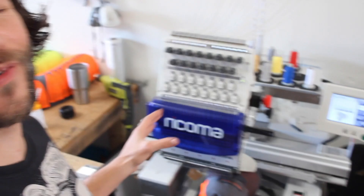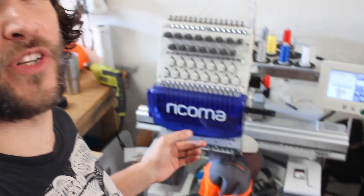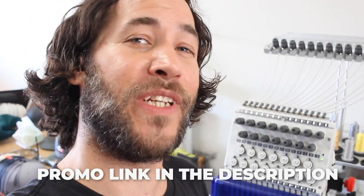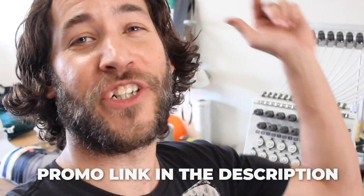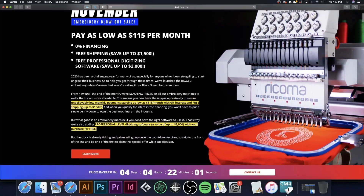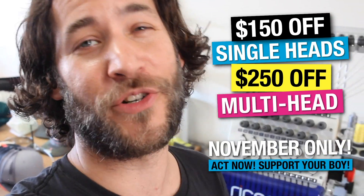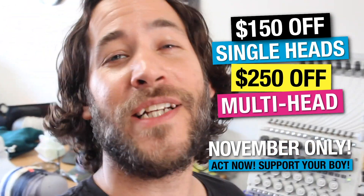Welcome back. If you're new to the channel, I'm Matt. We recently got a Recoma embroidery machine. We do have a promo code for this machine and it's a great way to get into embroidery. We'll be sure to leave a link down in the description. It'll kick a little bit of a commission our way and we can continue to grow the embroidery side of our business. But let's go ahead and get into the video.